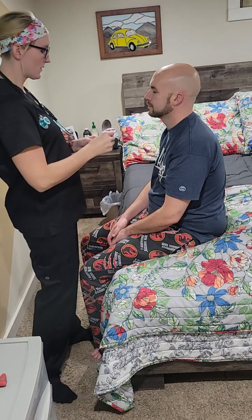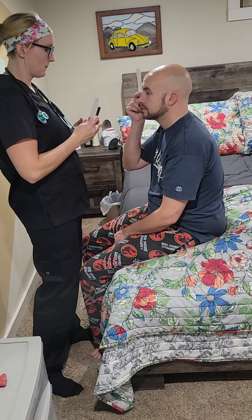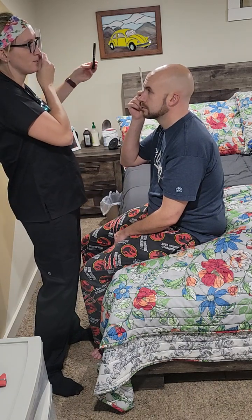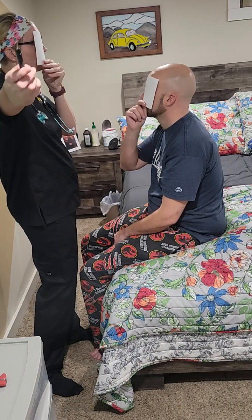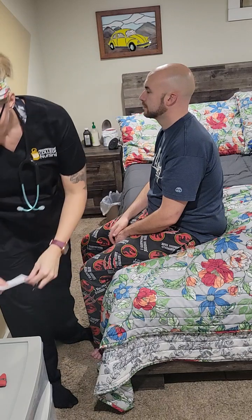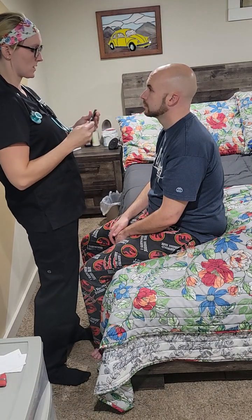Next we're going to check cranial nerve number two. Go ahead and take your card and place it over your right eye. I'm going to use my penlight — you let me know when the penlight comes into vision. Now the other side. Good.